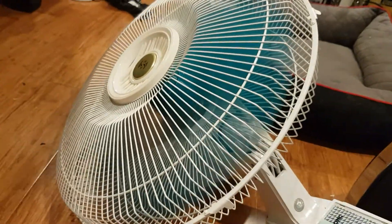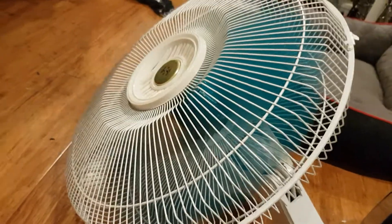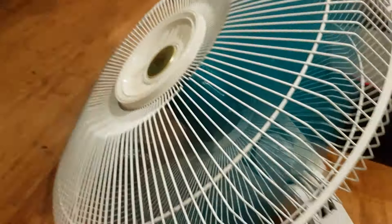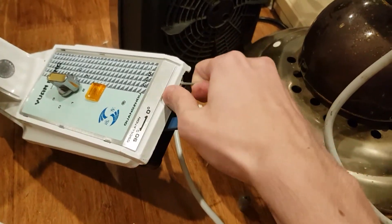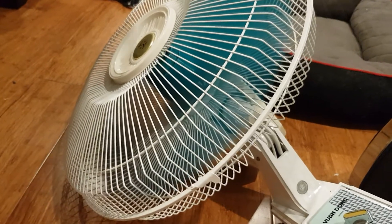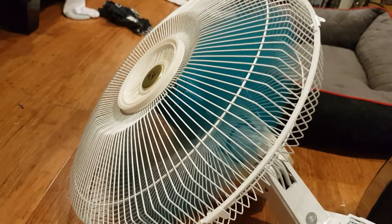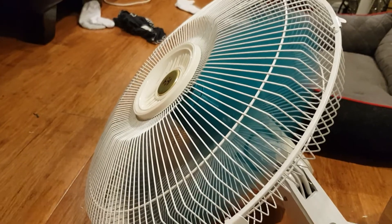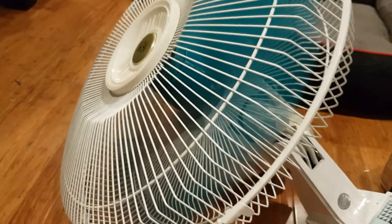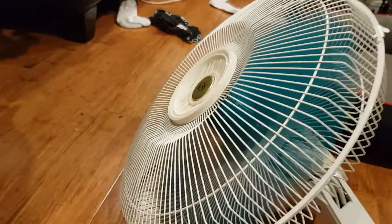I only had to do minor cleansing for it since I saw a bit of grease on the blades for some reason. Wow, it's thrusting the towel towards me — this thing is darn powerful.